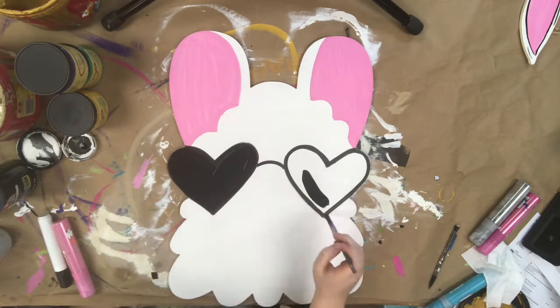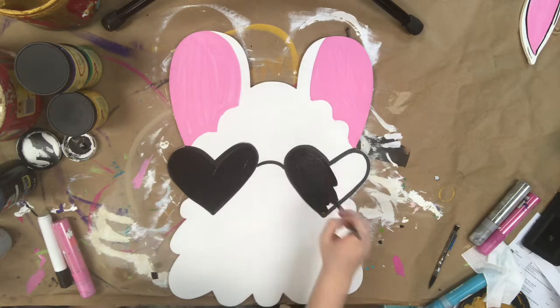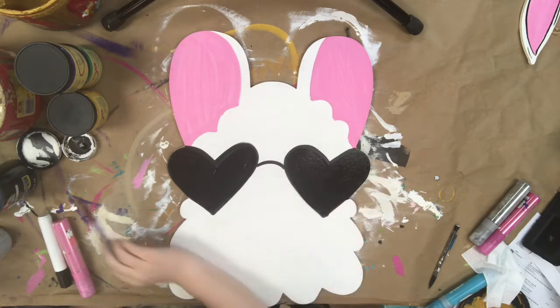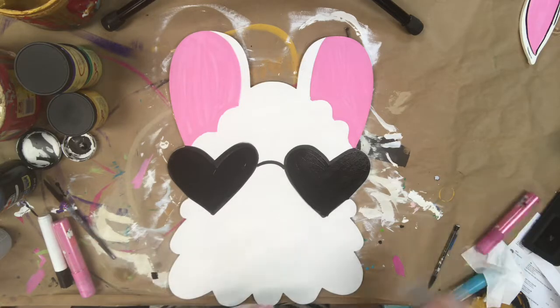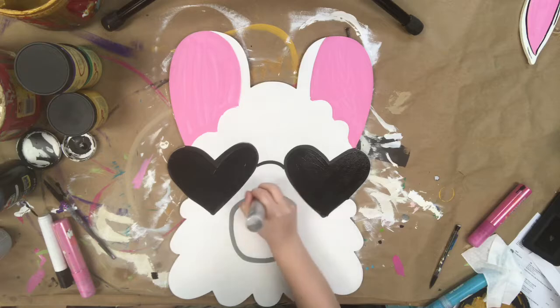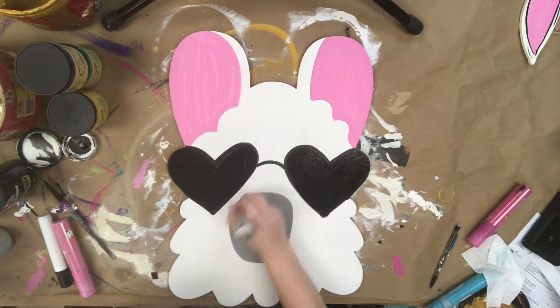I just did the little outline with the black paint marker, but I'm going to fill it in with some black paint just for time purposes. After that, I'm going to go in with a light gray paint marker and just do his little nose area and fill that in.